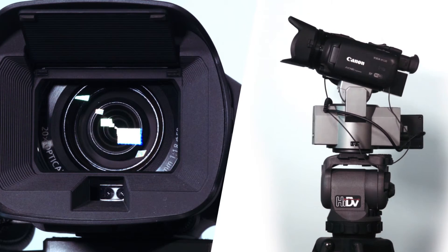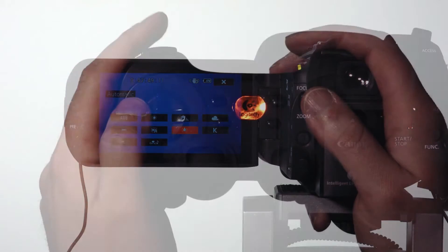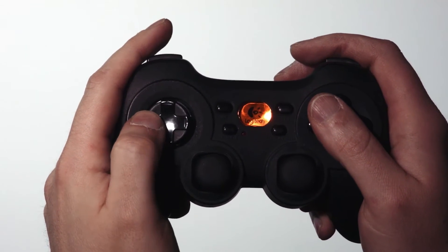Pan, tilt, zoom, focus, even IR menu control are all right at your fingertips. The controller, by its nature, is designed for extended use without fatigue, and you never have to take your eyes off the screen.